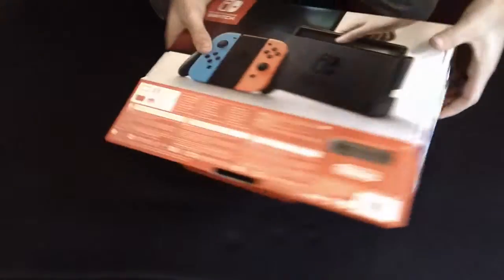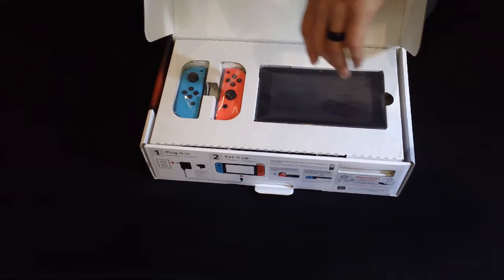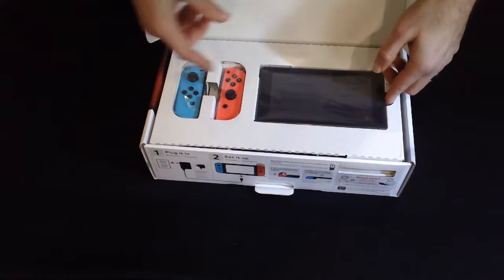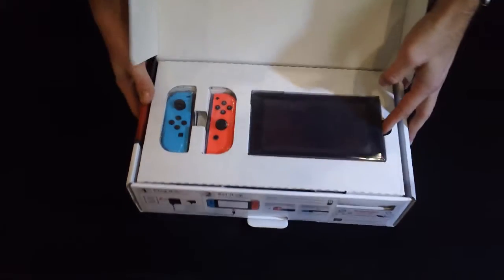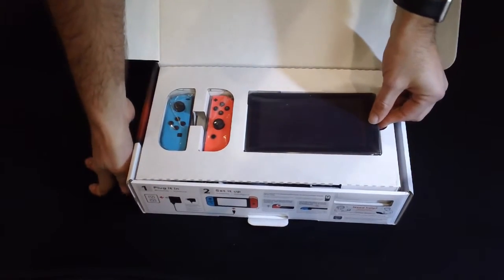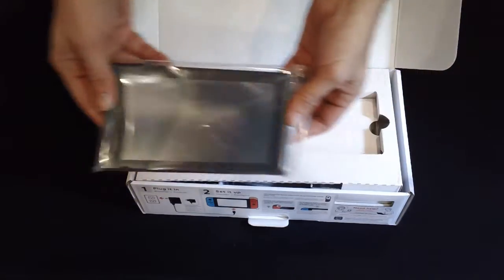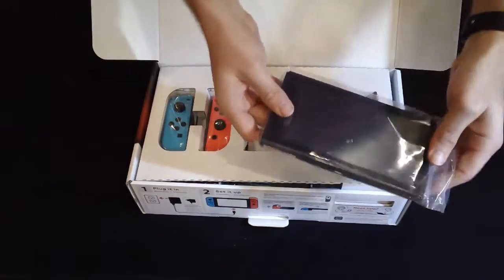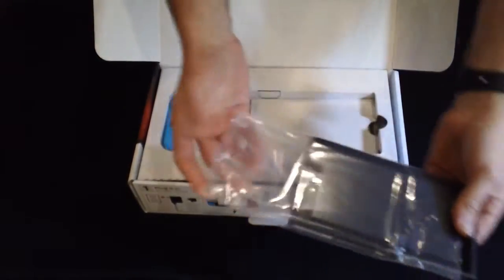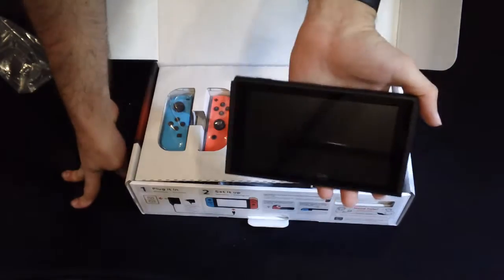Got some nice pictures here on the side showing how you would use it. So right away, right at the top — these are pretty small. So here is our Switch. There's the main Switch tablet itself.